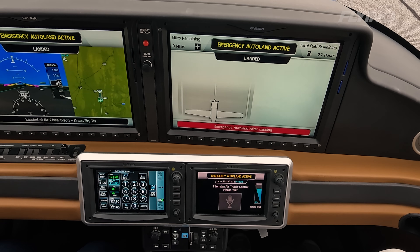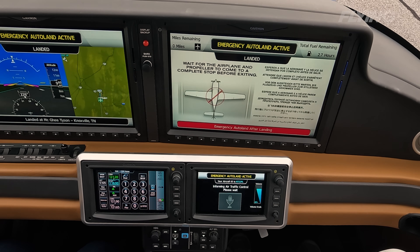At that point, a video is played on the MFD instructing the passengers to wait for the airplane to come to a complete stop, wait for the propeller to come to a complete stop, and then egress from the airplane. It really is a very well-integrated, well-engineered safety system that takes you from cruise flight all the way down to touchdown, complete stop, and engine shutdown on the runway.